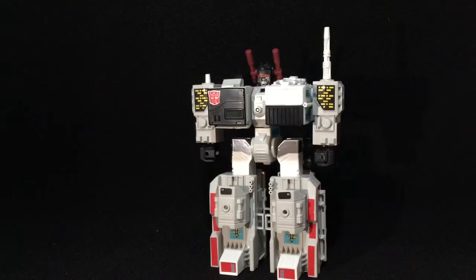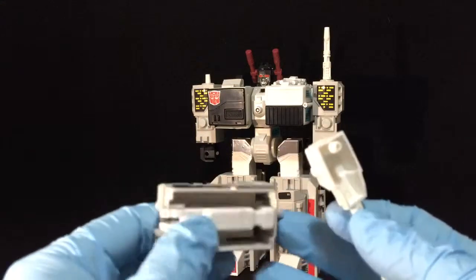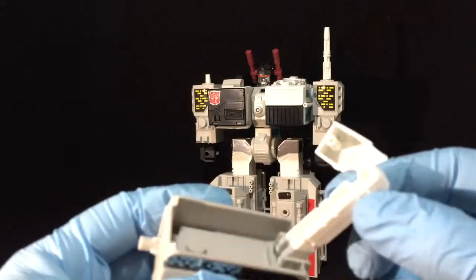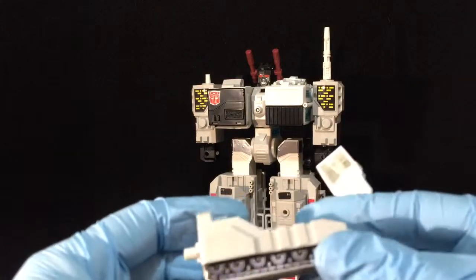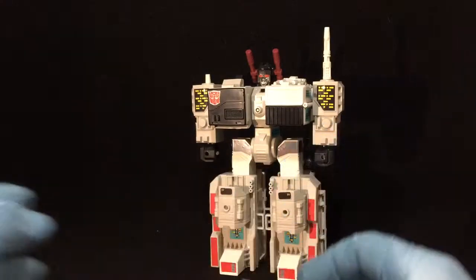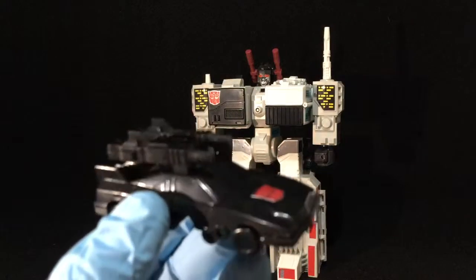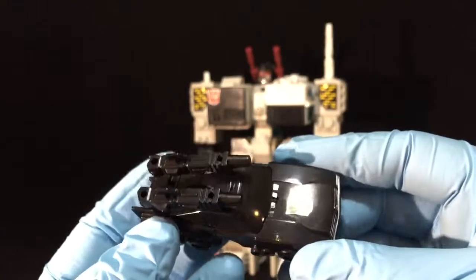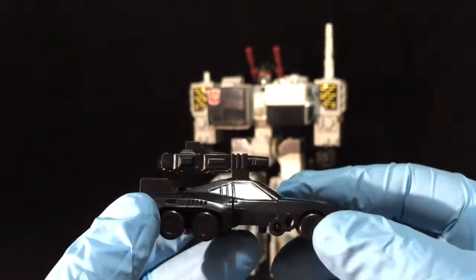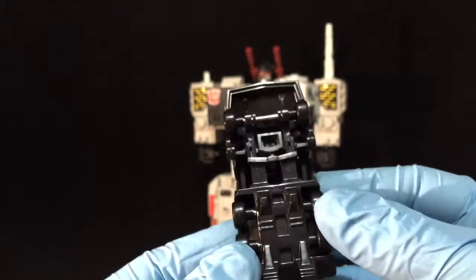I'm just going to go over his accessories that he comes with. He comes with this little tank here, and this guy's little arm — the armature. Everything is really unplayed-with condition here. Here's the turret that goes onto the tank. And here is the roller — I don't think it's called roller, I can't remember what he was called. But here are his two guns. Really, really, really cool to have it all in this condition.